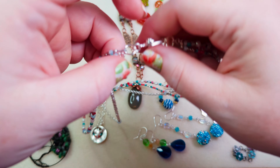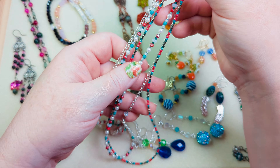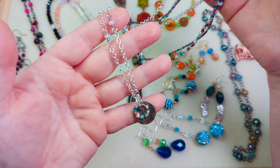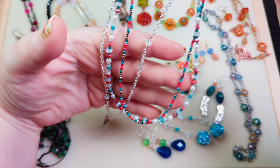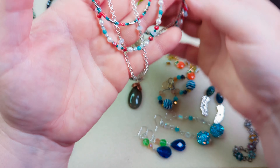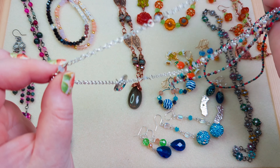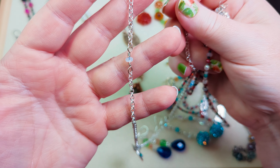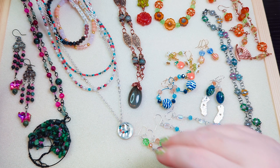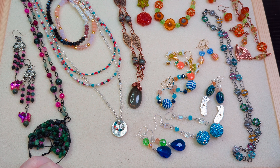Then this necklace is one I did not do a video for because I followed Cassandra Spicer's tutorial and even her design for this bead kit. This was her kit for the customer appreciation week. It had all these fun seed beads, some Czech glass, some pearls, some chain, and a little hammered pendant you could decorate with more seed beads. I'm counting this as a beaded chain necklace for my challenge this month — just because I didn't design it doesn't mean it doesn't count as one I made.